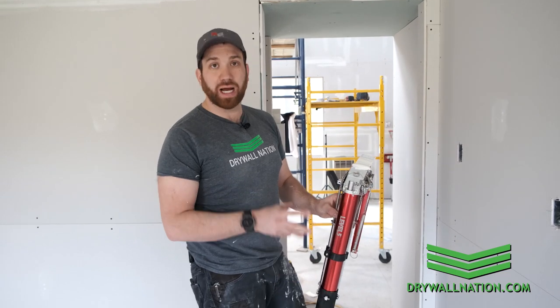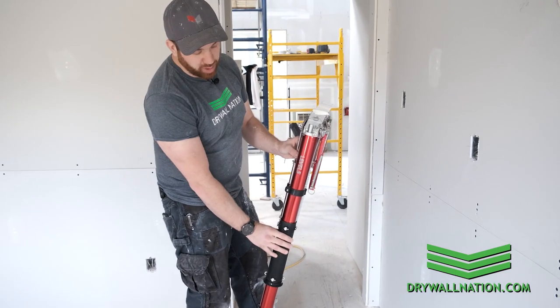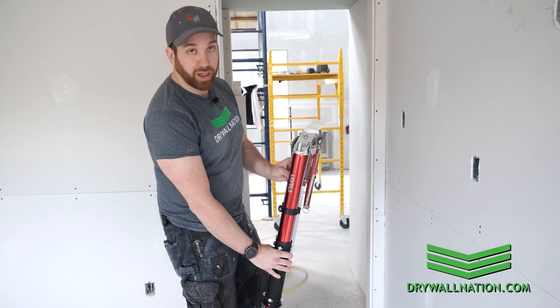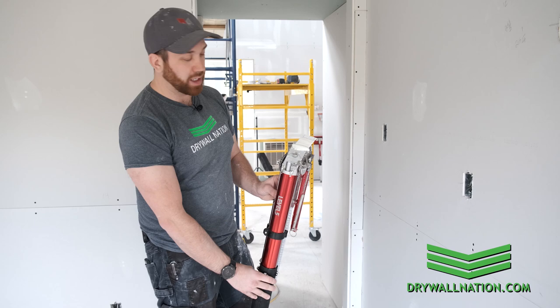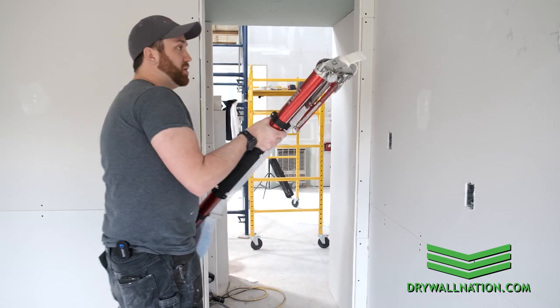Now's a good time to go over how you should carry your automatic taper. You want to carry it just above the control sleeve. A lot of people the first time make the mistake of trying to carry it by the control sleeve, and it's sliding up and down on you all the time — it's not very comfortable, not to mention it's extra wear and tear on all the moving parts. So you want to carry it just above the control sleeve.